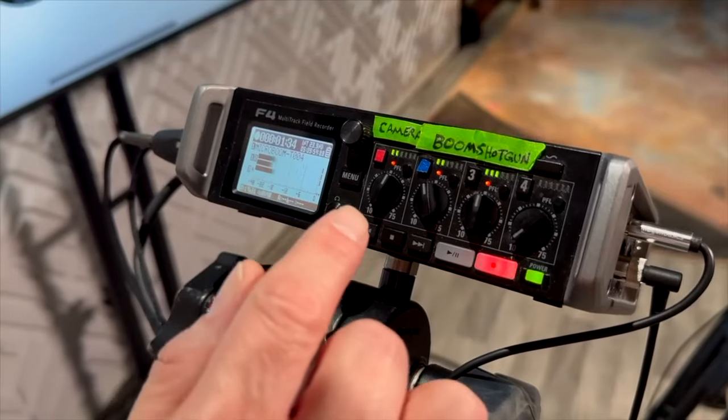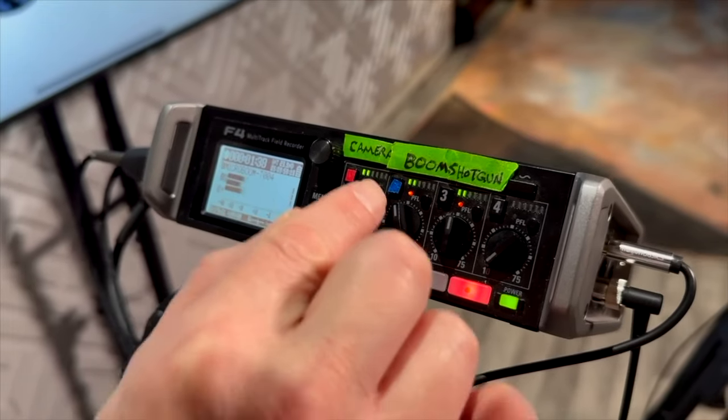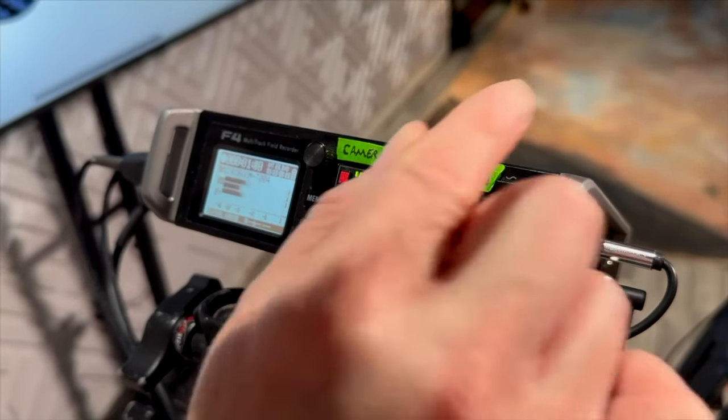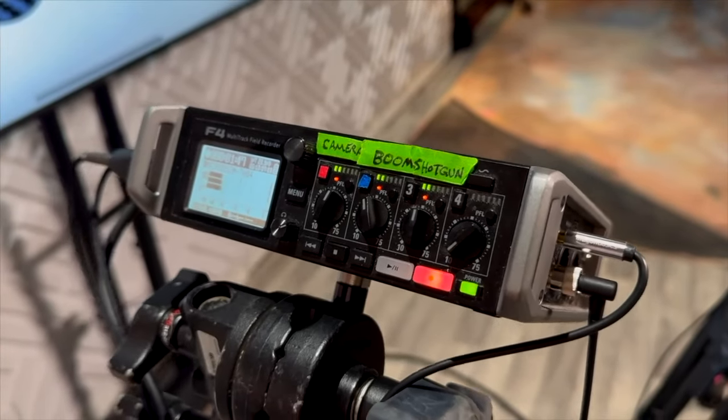Let's talk about the gain. Here you can see the camera mic has more gain than the MicroBoom, and the shotgun also has more gain because the other mics are further away, so they need more gain.